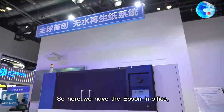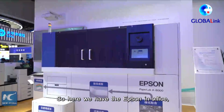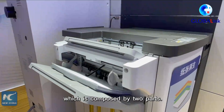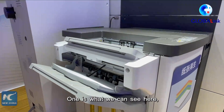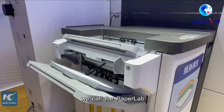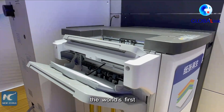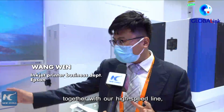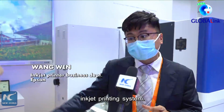Here we have the Epson in-office green recycling and printing system, which is composed of two parts. One is what we can see here — we call it the PaperLab Dry Fiber Technology, the world's first water-free paper recycling system — together with our high-speed inkjet printing system.